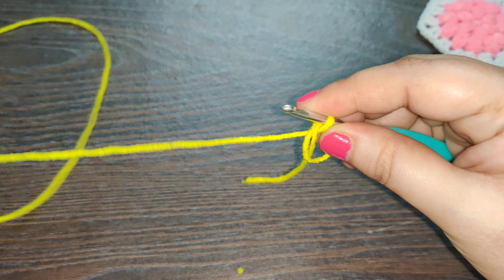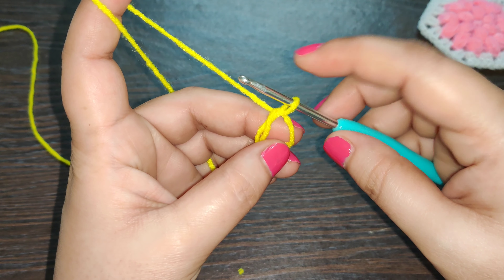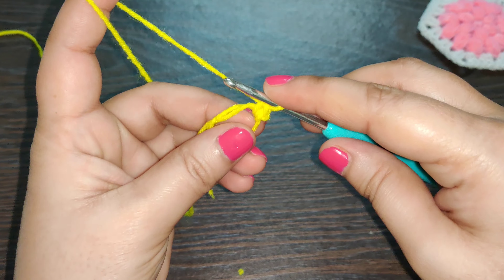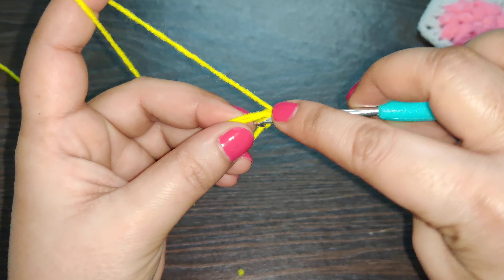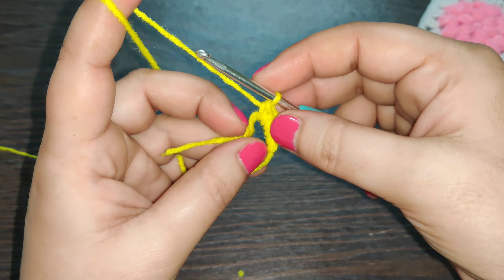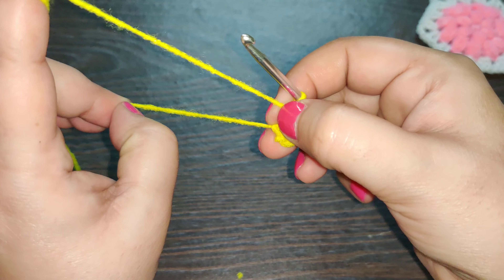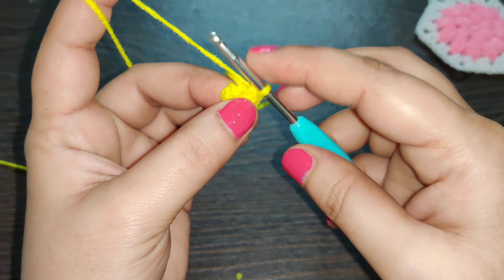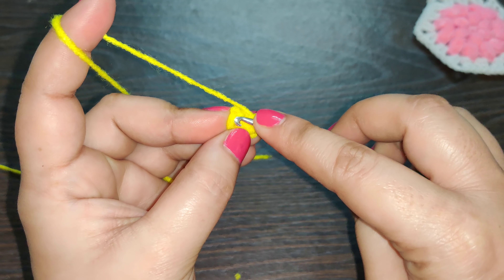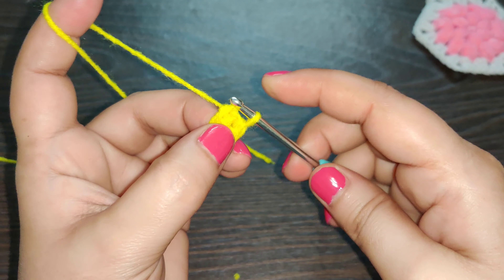Now back to the magic circle — once you have it, work six single crochets into it: one, two, three, four, five, and six. Pull the loose end to close the circle, then join this row by working a slip stitch into the first single crochet you started this row with.